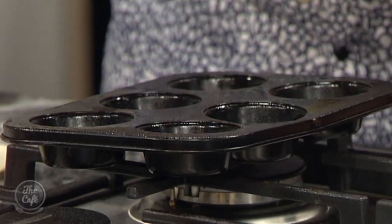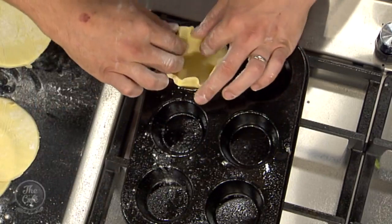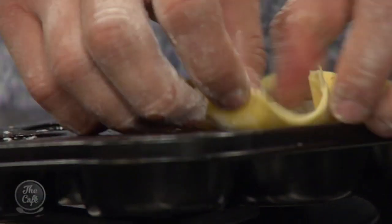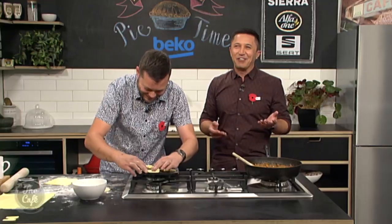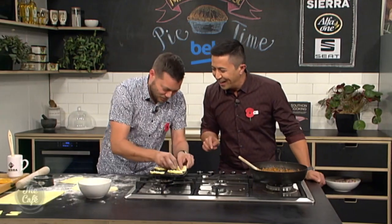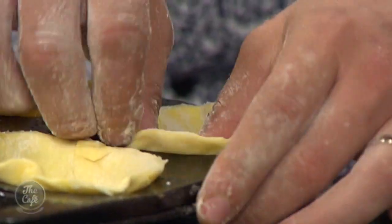Pie tins — you can make one big one, individual ones, any shape you want, it's entirely up to you. I've just got some puff pastry, sprayed the tin lightly. Pop it in, put a little bit of flour on your fingers, and just get it in there — be gentle and push it, mould it around the sides. And you want to work quite fast because you don't want the pastry to warm up too much, otherwise it makes it really hard.